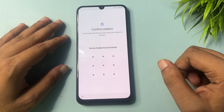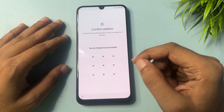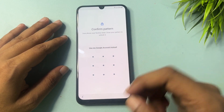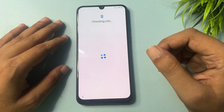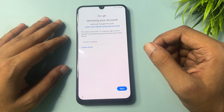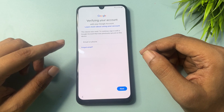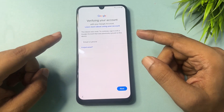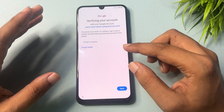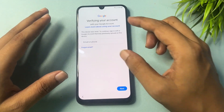Now here you can see it's asking for your pattern lock, and if you have applied a PIN or pattern, that will be asked on this page. You can also see an option showing here — that is Google Account. Simply click on this, and you can see it's asking for your Gmail ID and password. With your Gmail ID and password you can bypass this page.